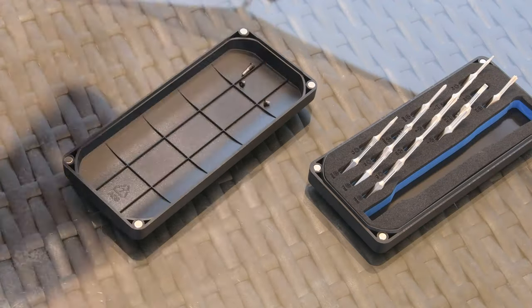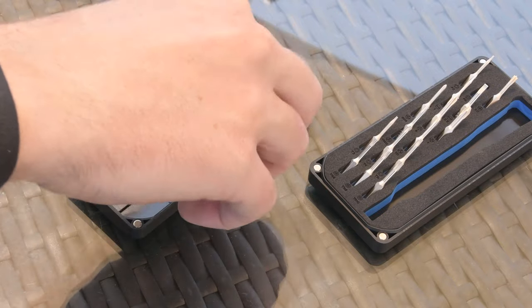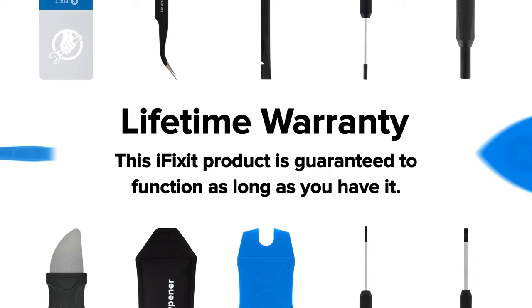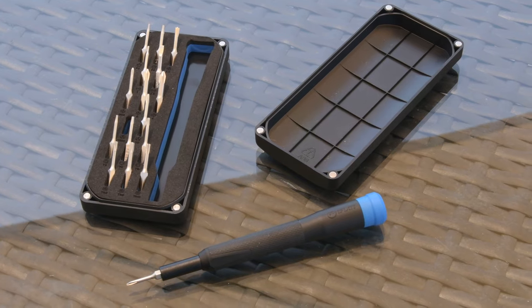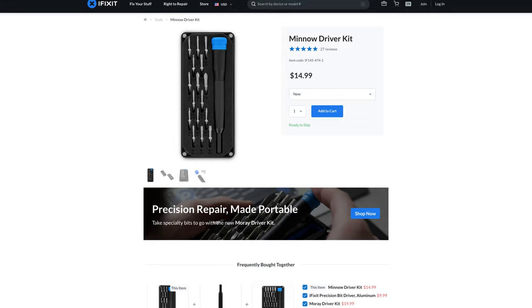And in case all of that isn't enough to get you on the Minnow train, the kit's lid not only protects the contents inside, but it also acts as a sorting tray during repairs. We stand behind our tools and so we offer a lifetime warranty as well. Don't let small repairs scare you when you're out and about. iFixit's Minnow Driver Kit will keep you strapped for anything that stands in your way. Get yours today at iFixit.com.